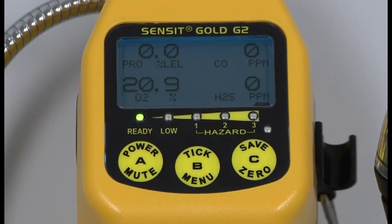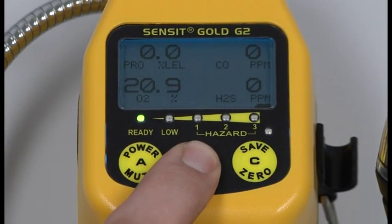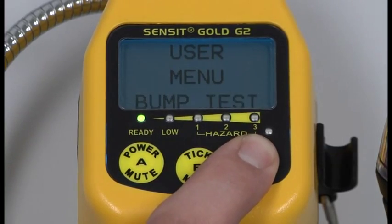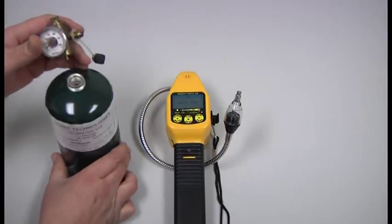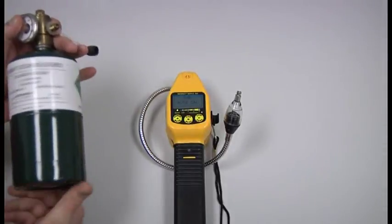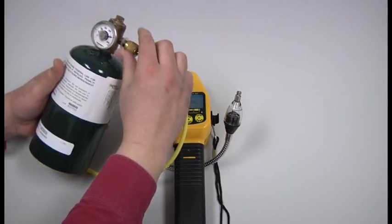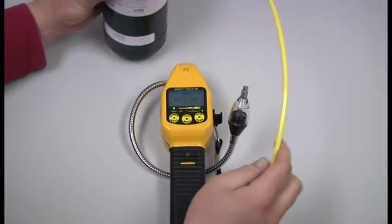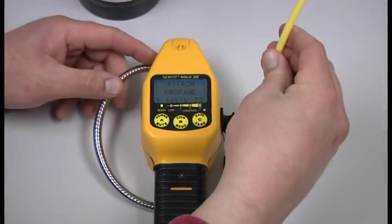To calibrate a standard G2 for propane along with CO and hydrogen sulfide, press and hold the B button until user menu appears. Press and release the C button until it displays Cal, then press and release your B button. Attach the regulator to the bottle of 1.1% propane and attach the cal adapter to the regulator. Once the cal adapter is attached, the gas will start to flow. Press and release the B button, and it will ask you to attach 1.1% by volume propane.